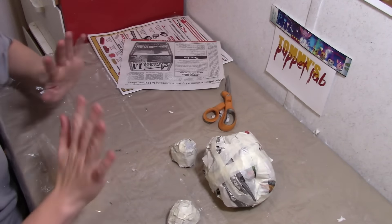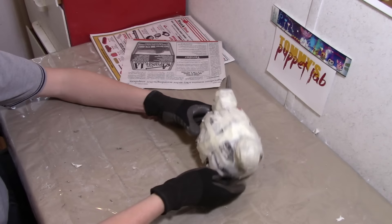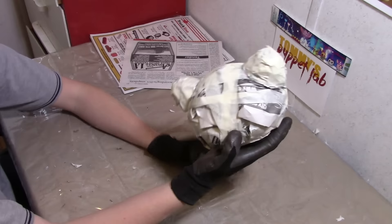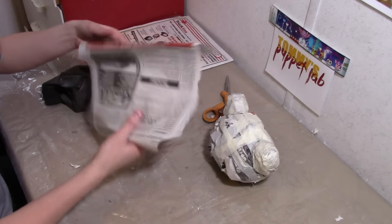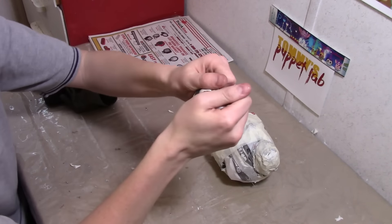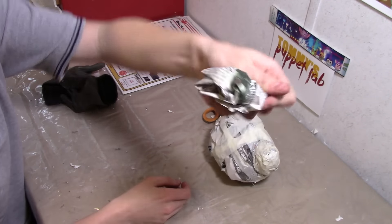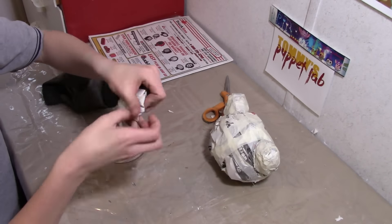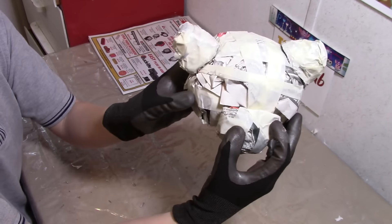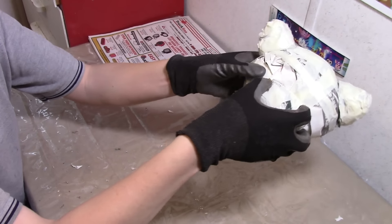I'm going to glue these on — just remember the warning, wear your gloves. You should have something that looks like this; it will be shaped a little bit later. Now we're going to make the muzzle. Take a little bit of newspaper and scrunch it into a small flat ball. It's going to be glued right there, just make sure it's right in between the ears and right down here. The mouth is going to be just right underneath.